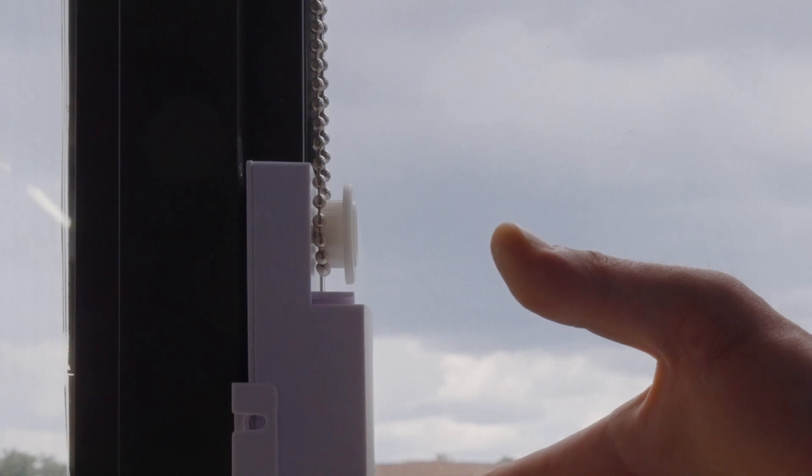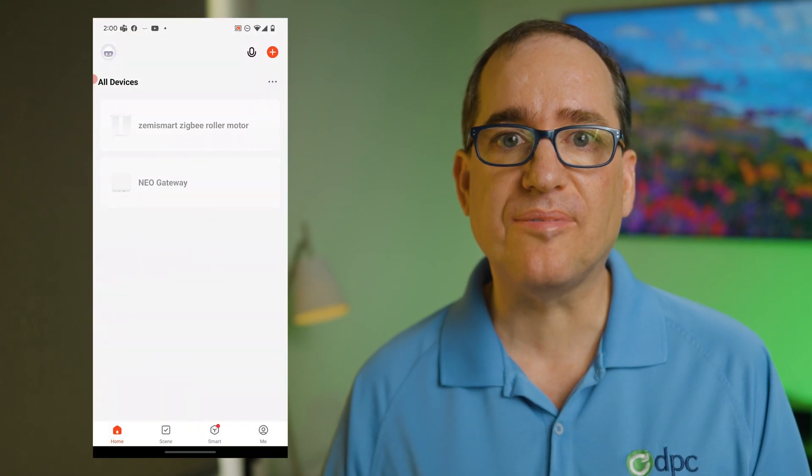The motors worked for me straight out of the box, but they did include three or four other gear sizes in case the balls on your chain were a little smaller or a little bigger. So I'm going to quickly jump into the software on my phone and show you how to set this up once you've got them physically installed.